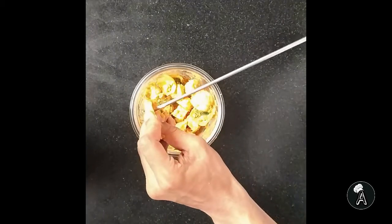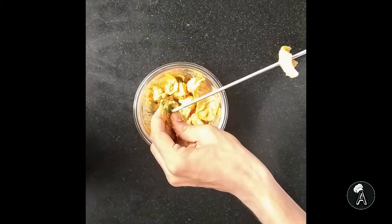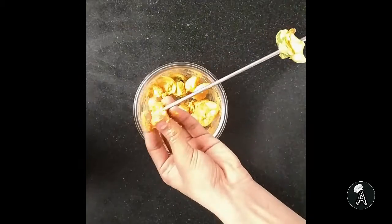These are skewers, also known as barbecue or grill sticks. Now pierce the onion, capsicum and paneer in any random pattern.